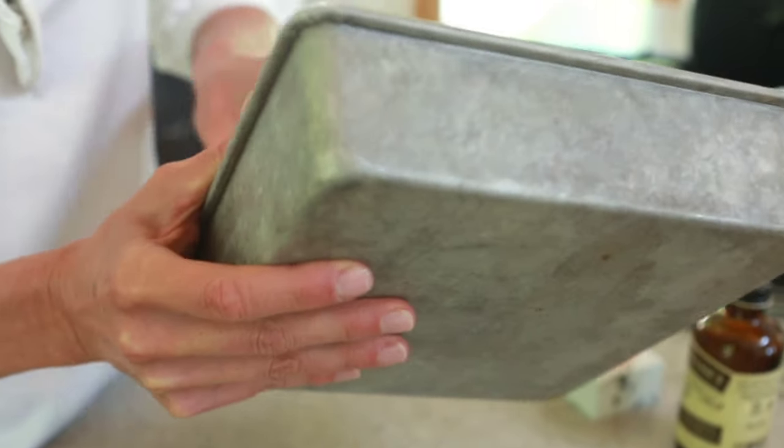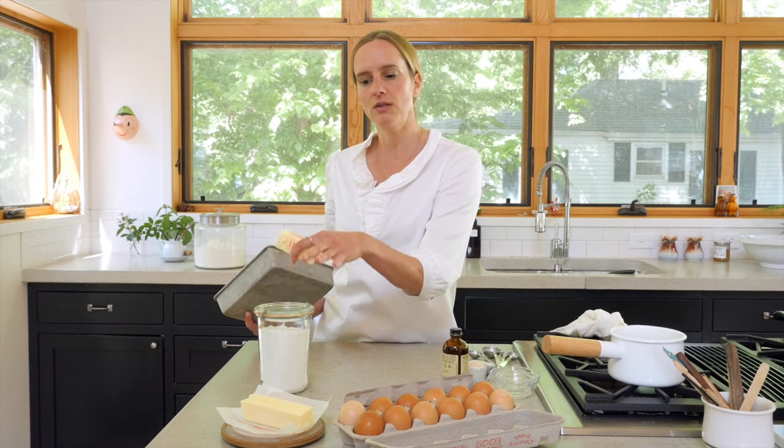Okay, this is good and buttered, and I'm just going to set it aside for now and get ready for the next step, which is creaming together the butter and sugar. I'm just going to grab my mixer.